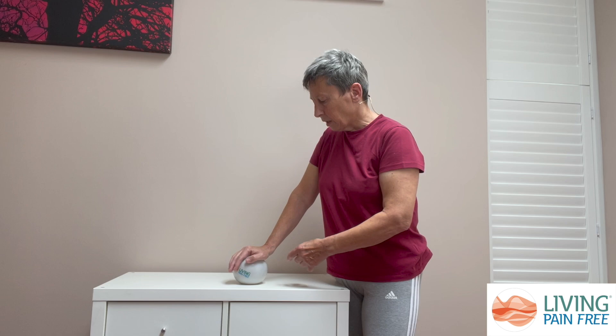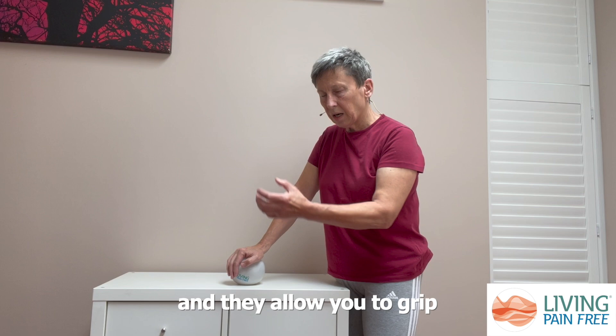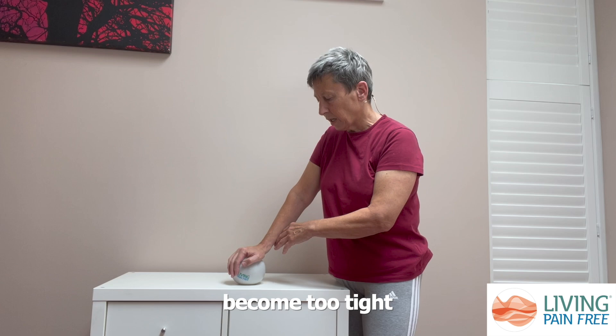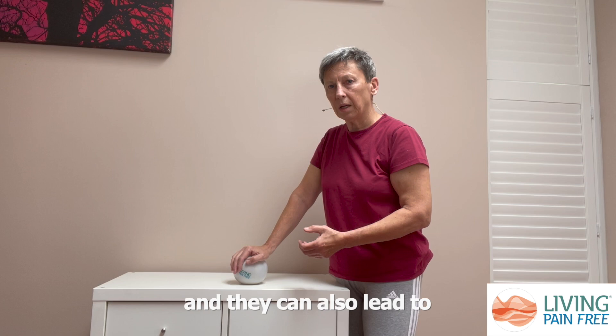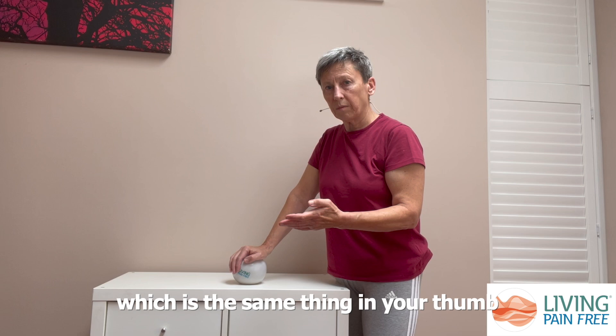The flexor muscles go through the palm of your hand, underneath the fascia, to attach to your fingers and thumb, allowing you to grip. Sometimes if these muscles and tissues in your forearm become too tight, they create restriction in the fascia in the palm of your hand. This can lead to nodules forming at the base of your fingers or thumb, and can also lead to conditions such as trigger finger or Dupuytren's contracture.